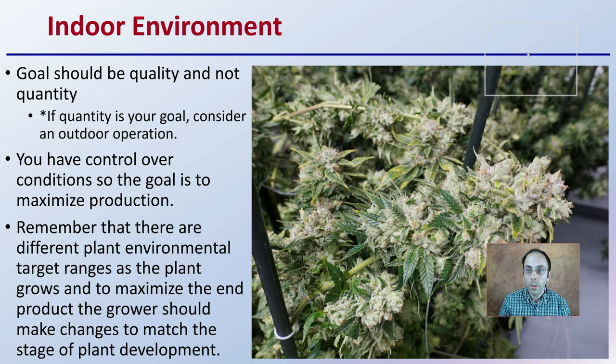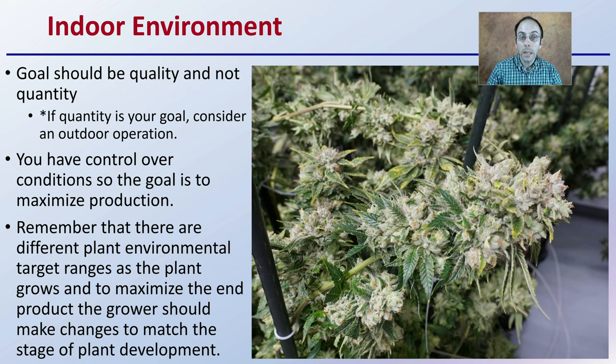With our indoor environment, the goal should be quality and not quantity. If quantity is your goal, you want to consider an outdoor operation. You also have control over conditions in the indoor environment, so the goal is to maximize production. Remember that there are different environmental target ranges as the plant grows to maximize the end product. The grower should make sure they're adjusting to match the stage of plant development. You don't want to keep the temperature or humidity always the same from the seedling stage all the way to harvest. For example, humidity very early on might need to be higher, and you're going to be decreasing that as the plant grows and develops.